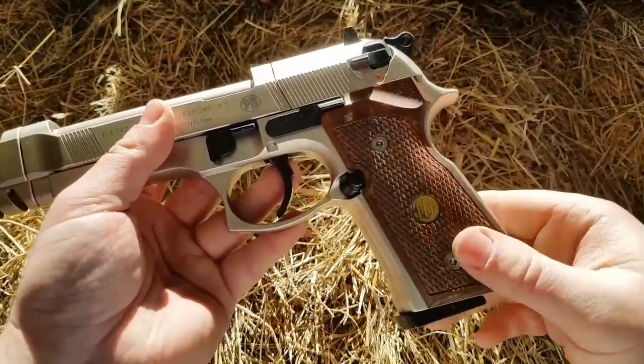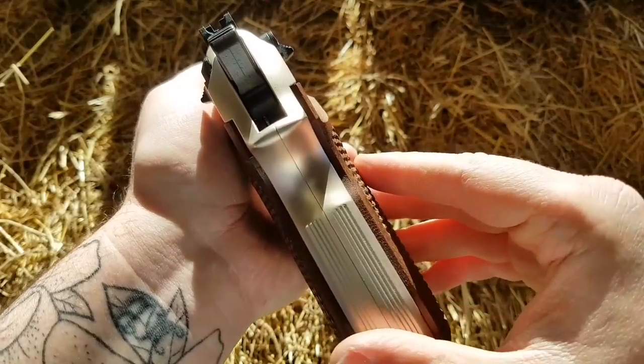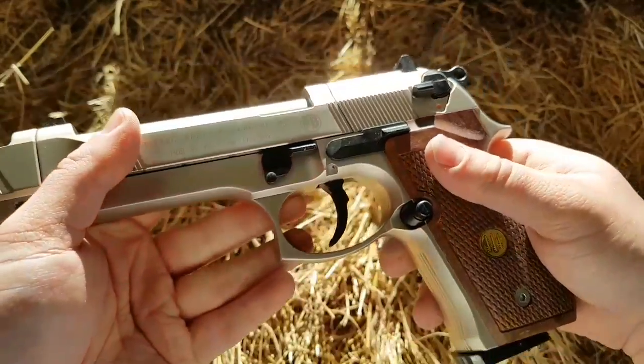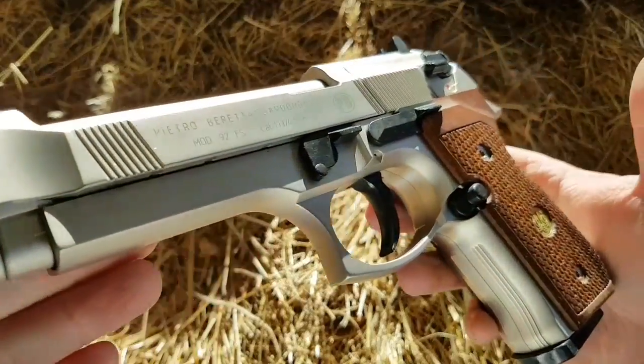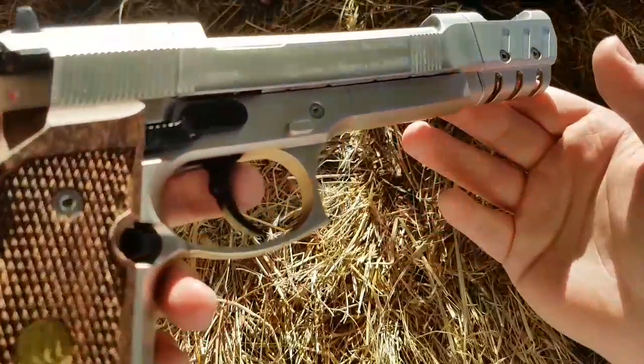I have heard that these walnut grips do make the width of the pistol that little bit wider compared to the plastic ones. But yeah, as you can see, nice nickel finish on it — very, very nicely finished, especially with the walnut grips.